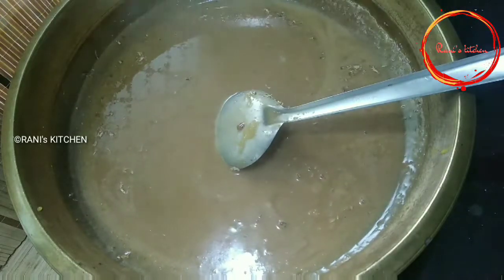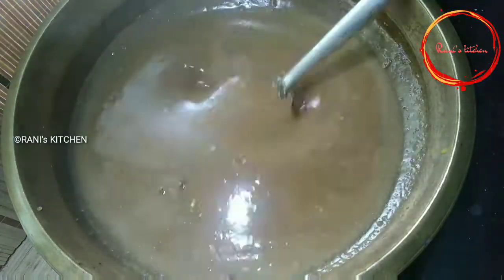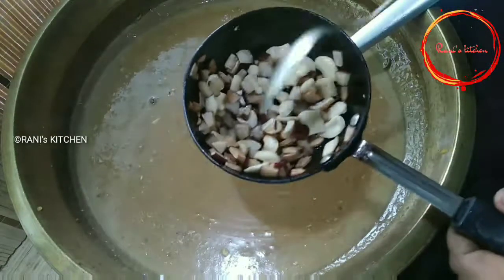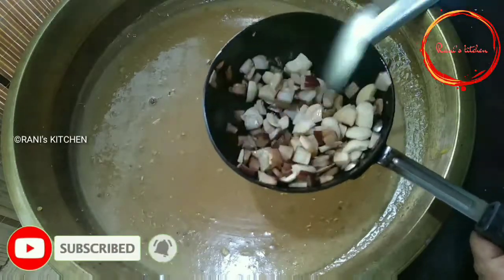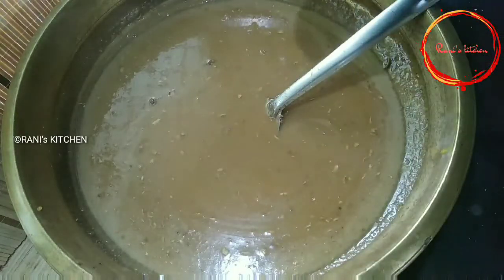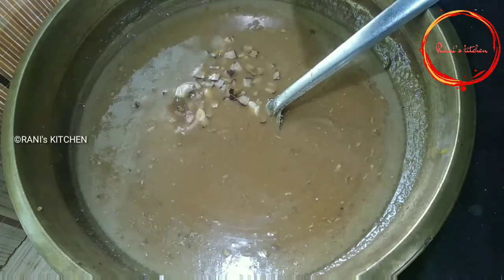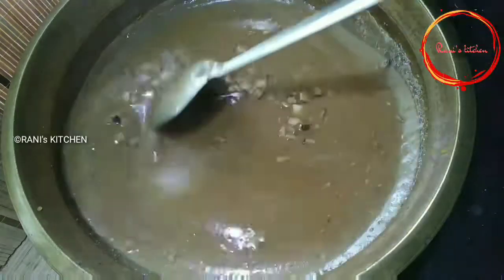I am going to put the meat in the pot. When I'm using the cutters, I'll use the cutters to make the cutters. The cutters are ready.